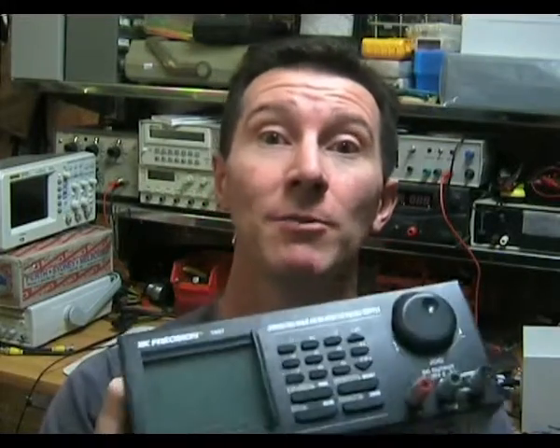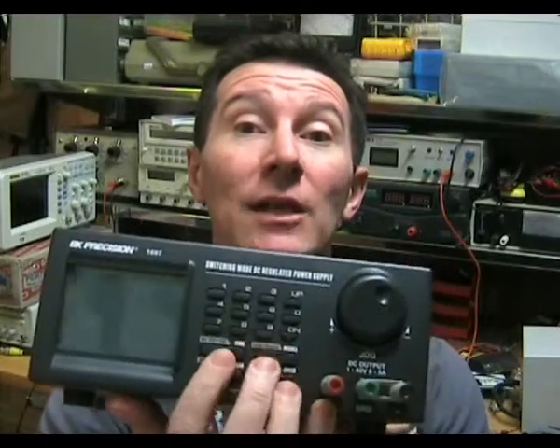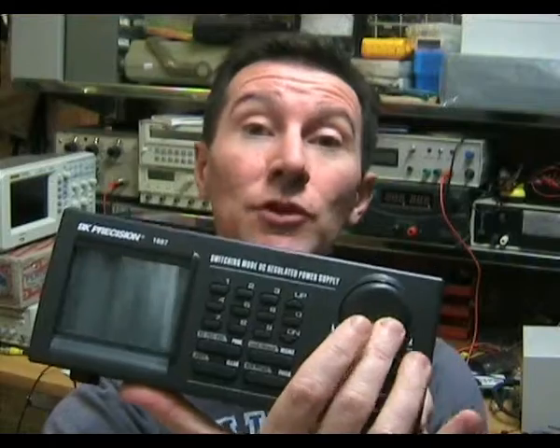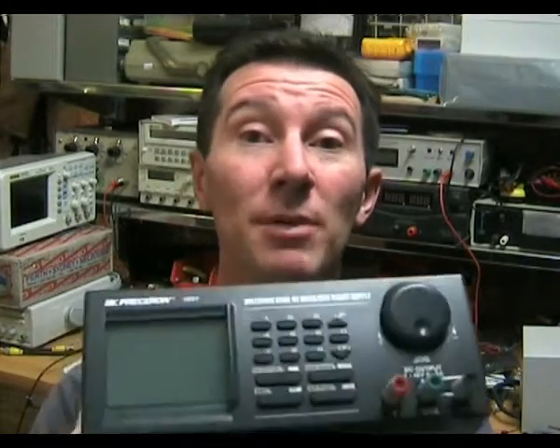The first thing you notice about this supply is its modern appearance: a large LCD display, entry keypad, and a single large, very nice jog shuttle dial. It looks really funky. But when it comes to power supplies, I'm an old fashioned kind of guy — I like my voltage and current knobs and nice big independent readouts.